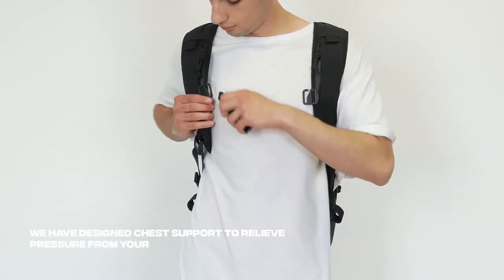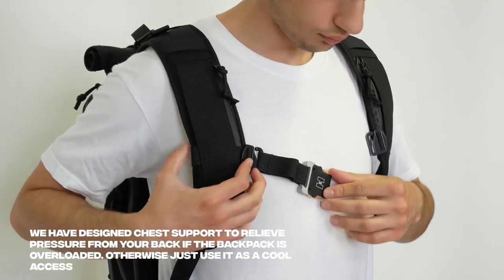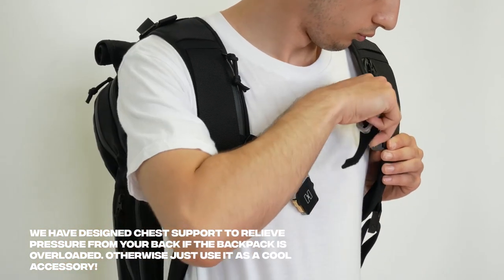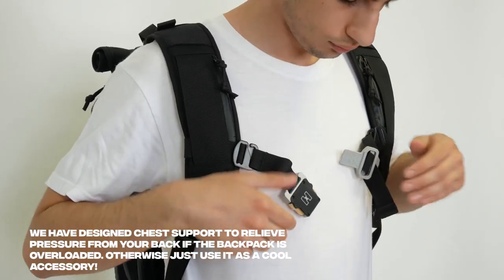We have designed chest support to relieve pressure from your back if the backpack is overloaded. You may take the support off when you don't need it, so that the straps don't get in the way.